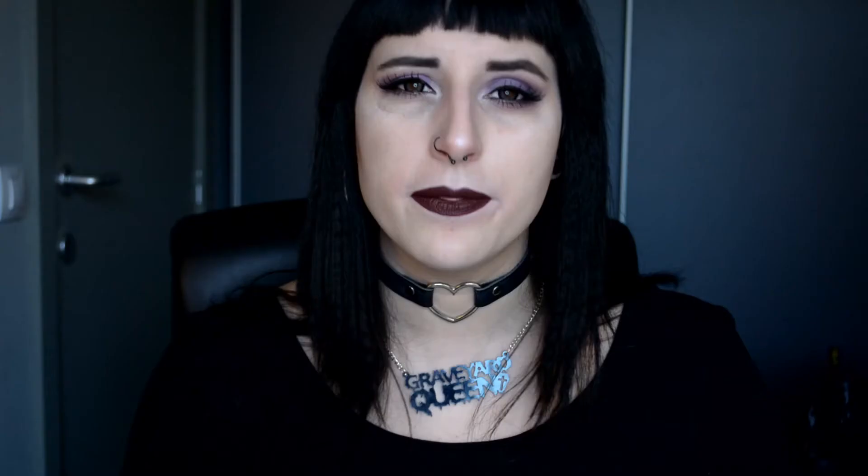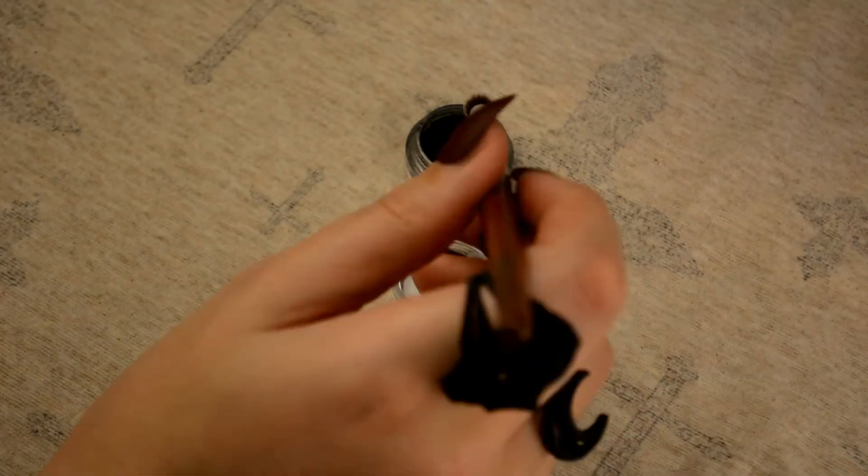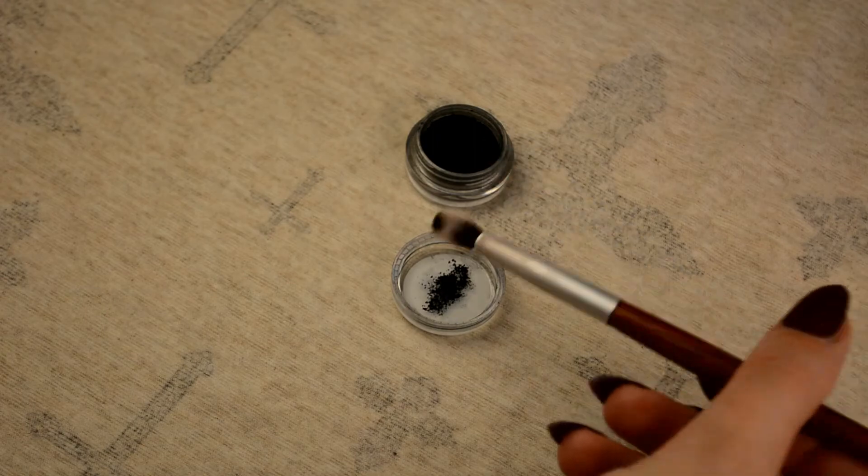Now let's go to the actual tips. My first tip is to always use a base and set it with a neutral color so you have an equal, nice base to start working on. Tip number two is to always tap off the excess powder from your brush so you minimize the fallout you'll get on your face. Tip number three is to do your eyes before the rest of your makeup — that way if you have any fallout you can simply wipe it off.